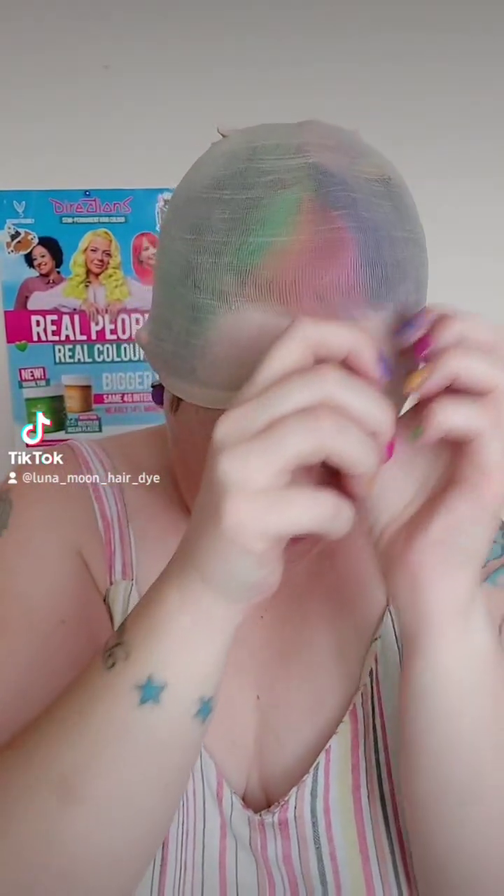The next thing I do is get a wig cap. They come in various different colors depending on skin tone. What most people do is hook it onto your forehead first and then bring it over the back of your head like this — this is the least flattering part of the video. If you're going to glue your wig to your head, have your wig cap sitting roughly over the ears, maybe a bit further down to cover your hair.